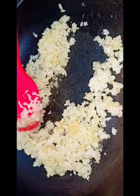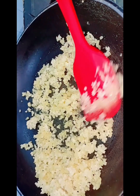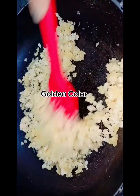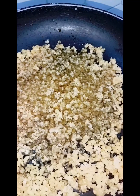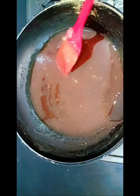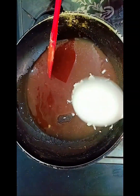The sugar will continue to melt. Once it has melted, you will add butter.